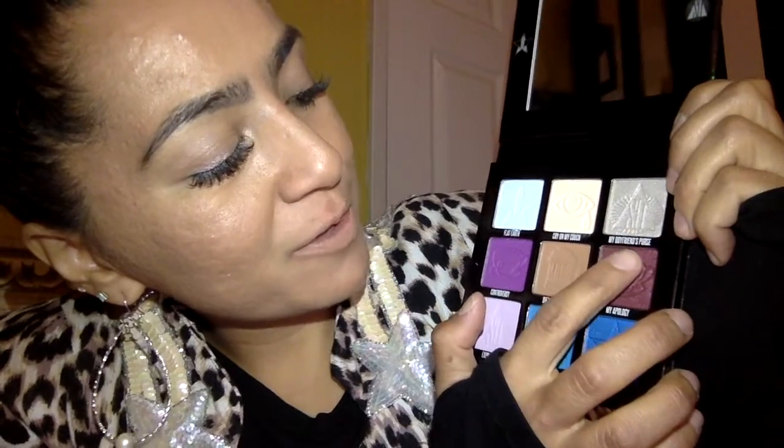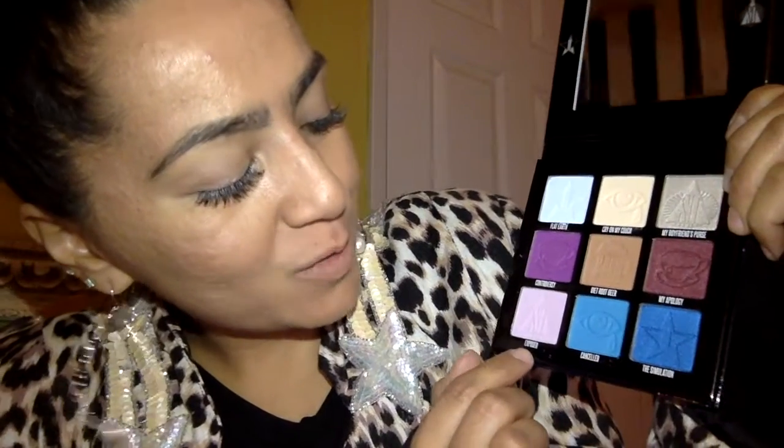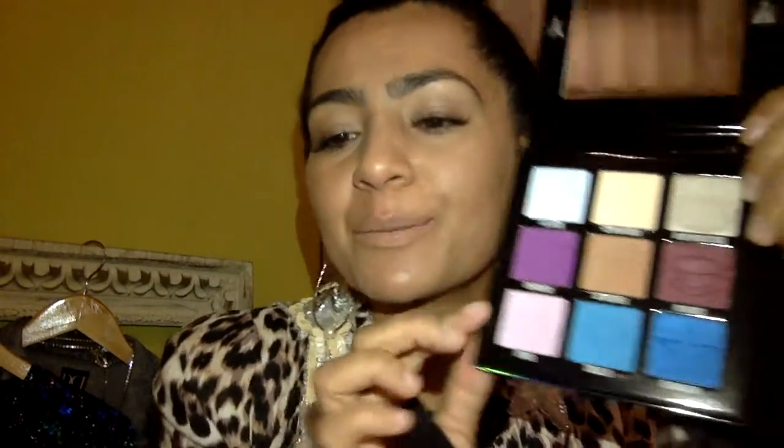Oh my god, the colors are even more beautiful in person! Okay, this one is Flat Earth, Cry on My Couch, My Boyfriend's Purse, Controversy, Diet Root Beer, My Apology, Exposed, Cancelled, The Simulation. I bought it mainly because of this blue color and this purple color — I love blue and I love purple. Again, I'm not somebody who wears a lot of eyeshadow, but this is a good start for me.